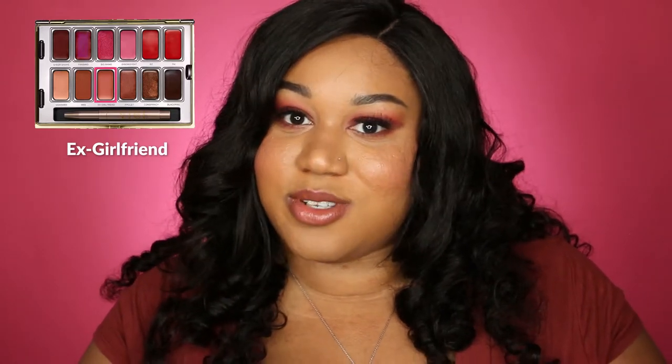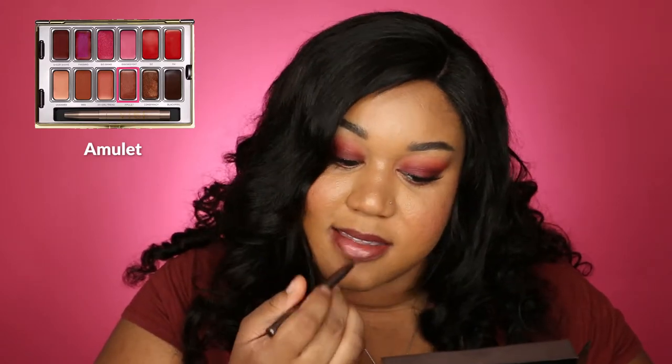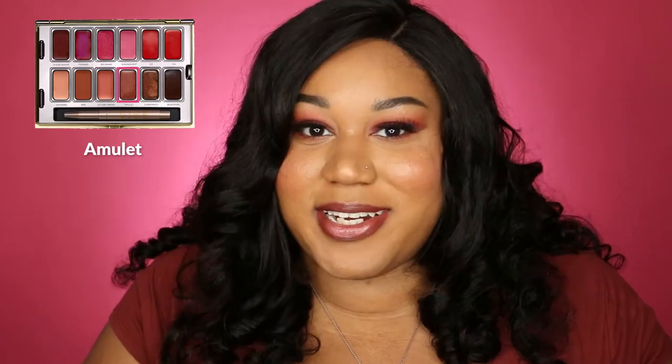So this is Amulet and I really like this color — this is probably my second favorite in the palette. I think this is good for a night out, just kind of being sultry out at the bar with your friends. I really like this one.